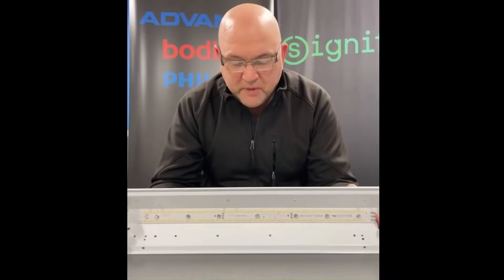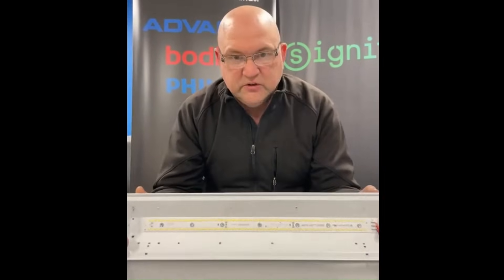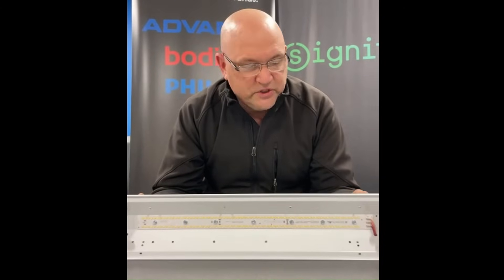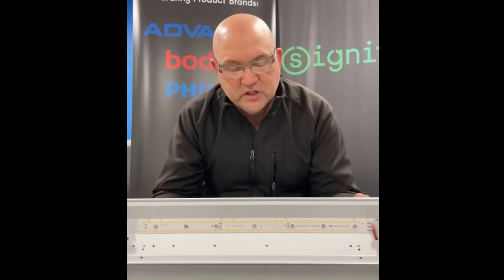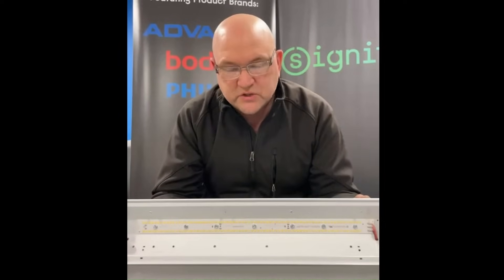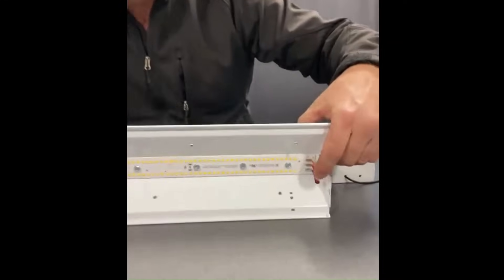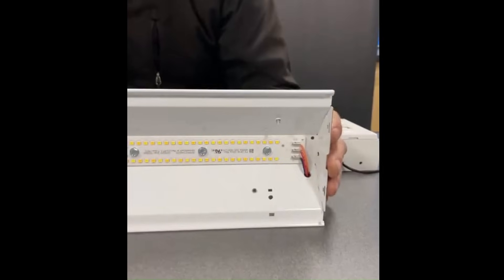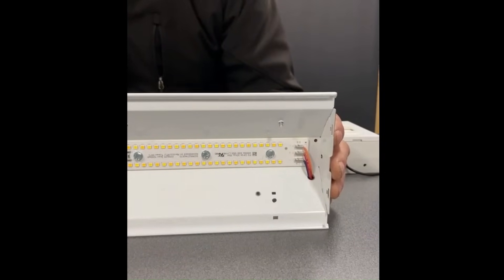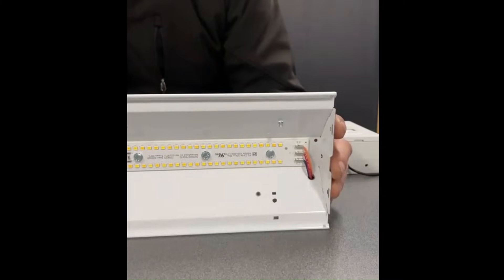This is the 19-inch version of that LED module. It's very easy to mount — in this case there are holes down the center of the module. On the other modules, the 22-inch and 44-inch, we have cutouts on the sides, these scallops on the sides. This module is a little different, with mounting screws down the center. The wiring is very simple: the red wire is in the center of the LED module as the common positive for both strings, and the blue and orange wires correspond to the cool white and the warm white.